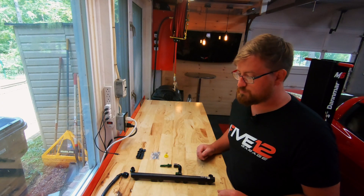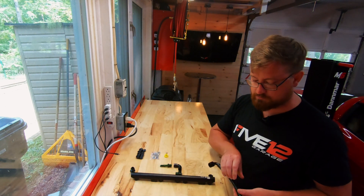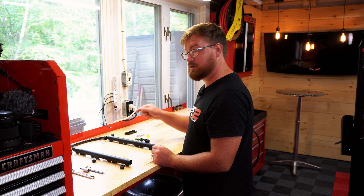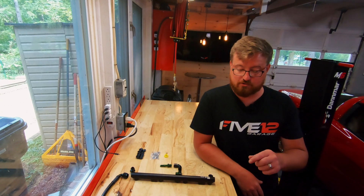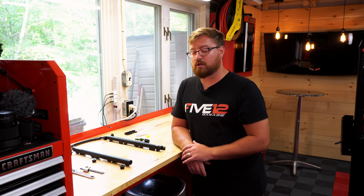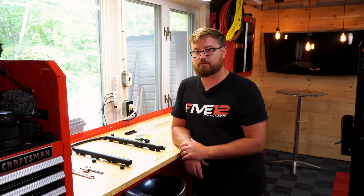The next thing is to figure out where you want to put your crossover tube. A lot of guys run them up front, but I'm actually going to run mine in the back to try and hide it a little bit. This kit is configurable so you can do whatever you like. The last thing to do is dry fit everything on the bench, make sure all the fittings fit like they should, tighten everything, and then place it on the vehicle and make sure everything lines up correctly.